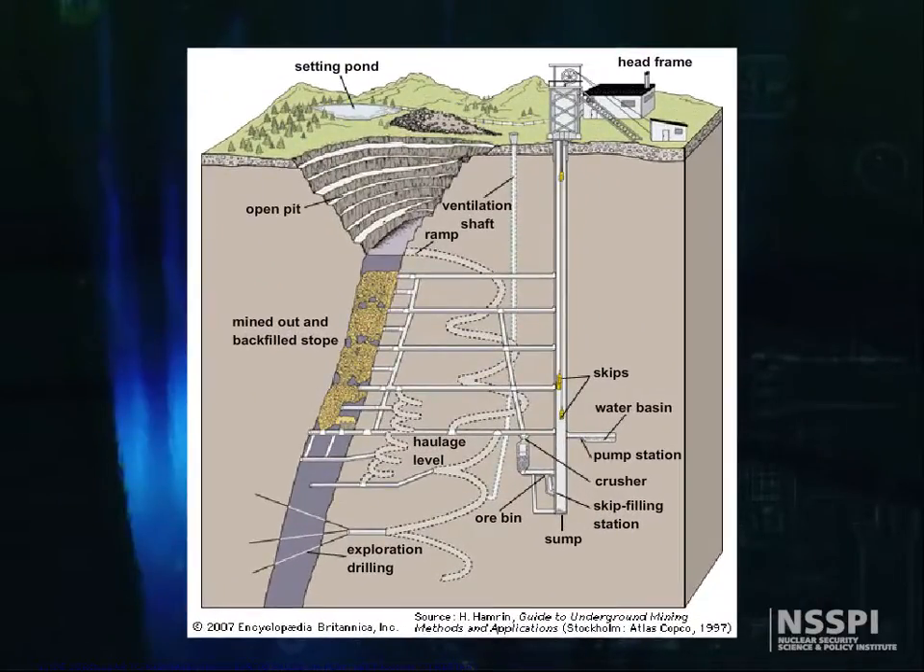Once the ore body has been identified, a shaft is sunk in the vicinity of the ore veins and cross cuts are driven horizontally to the veins at various levels, usually every 100 to 150 meters. Similar tunnels, known as drifts, are driven along the ore veins from the cross cut.